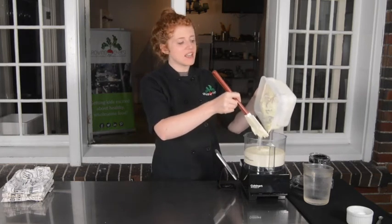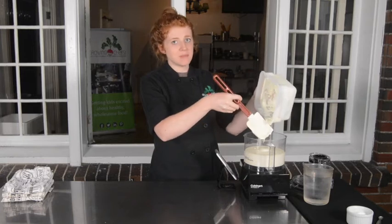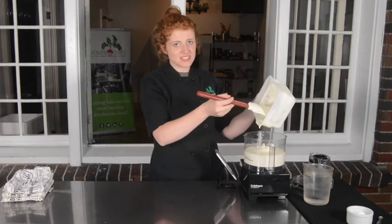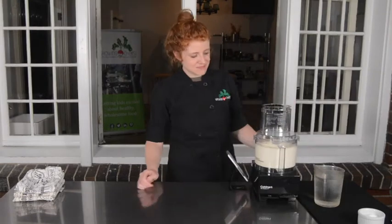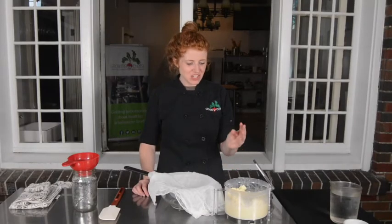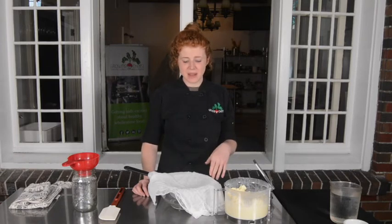Depending on a few factors, this process may take 3 minutes all the way up to 10 minutes. If things don't seem to be coming together in the first few minutes of mixing, don't get discouraged — just give it a little bit more time. When you get to the point where the curds have started to pull away from the whey, you are ready to go to the next step.